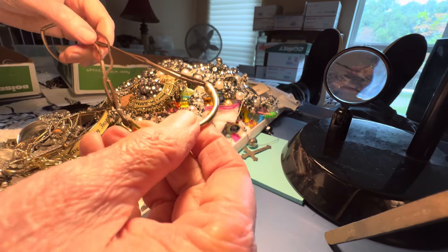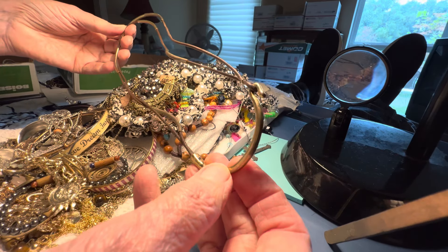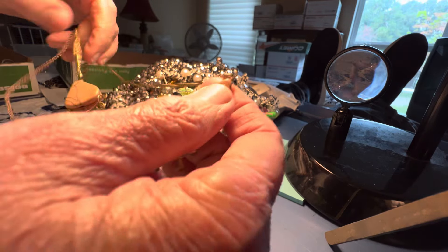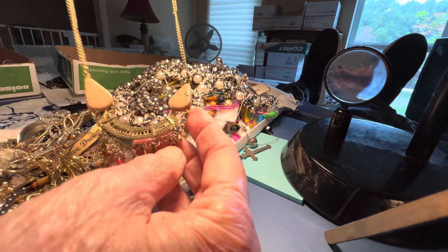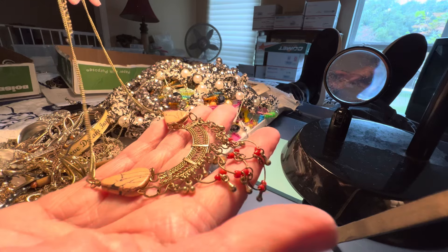Another one of these wraps. It's brown and not black. $3. Some interesting tan, pinkish tan stone — these two pieces. Gold tone. Gypsy looking. $4.